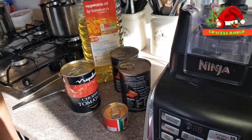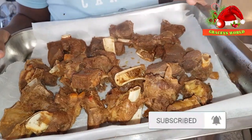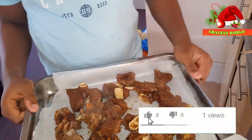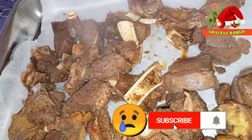Okay, so back to the kitchen. So guys, this is the meat. Once it gets dry, we will be getting rid of those big bones.